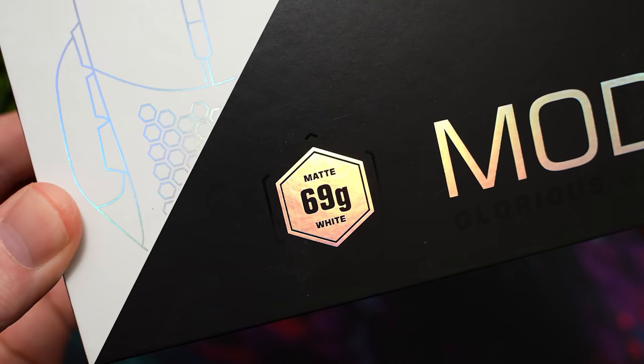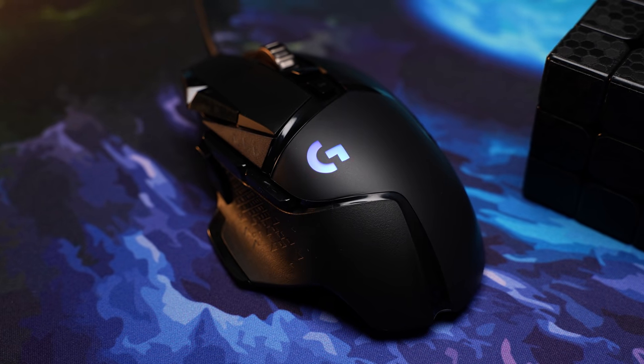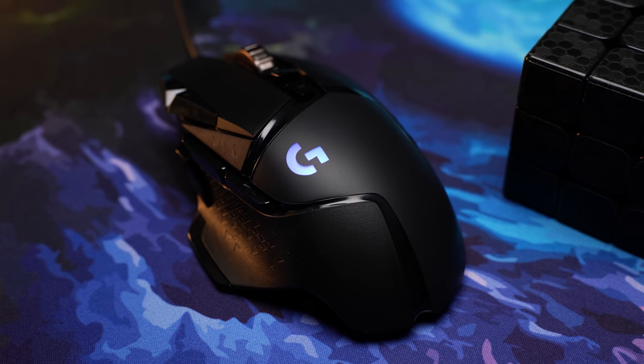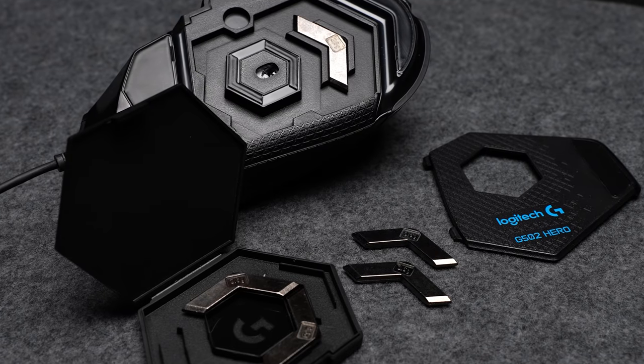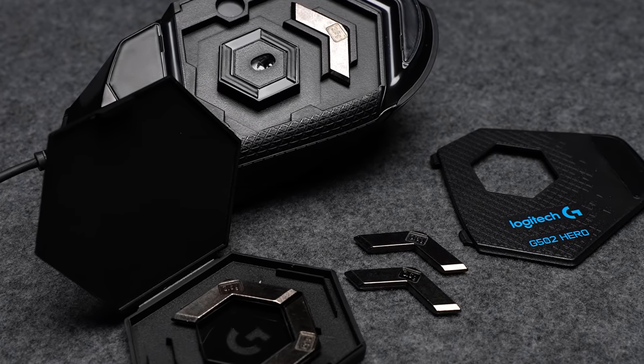Available in either matte black or white, the weight on this is 69 grams — a massive cut versus the base weight of the G502 at 121 grams. The G502 allows you to add up to 18 grams if you want, and the Glorious mouse features none of that.